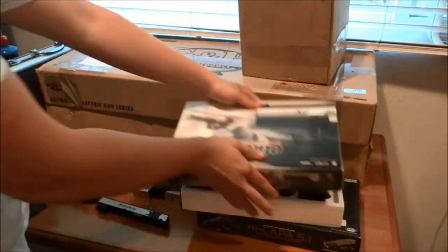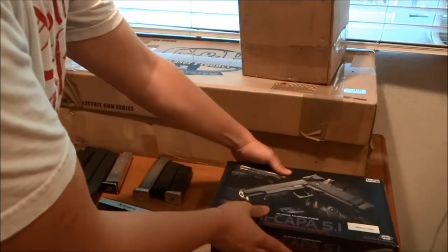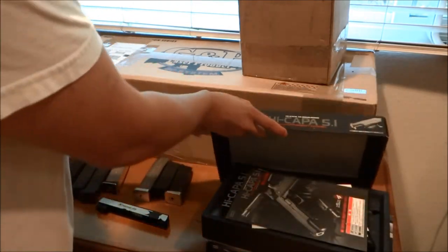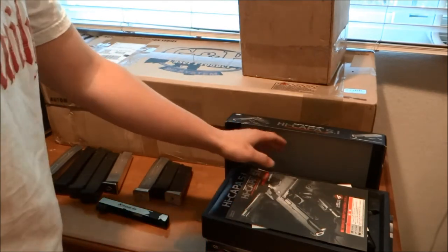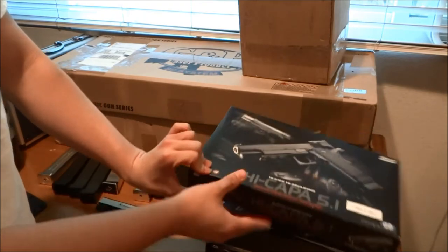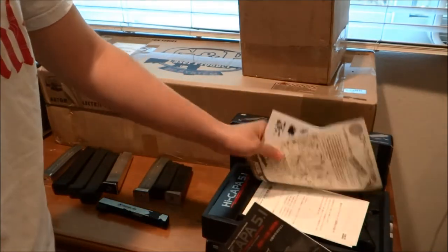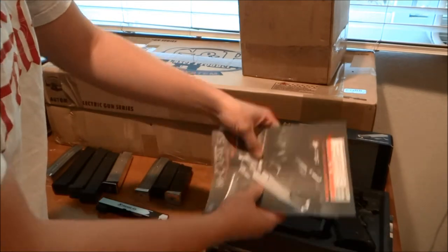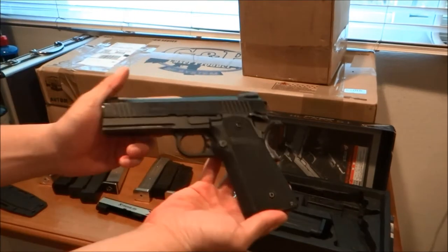Alright, putting this back. Next up - I actually already sent this to a friend of mine to do some work on, just changing the grip and some minor cleaning. As you can see, it's a Tokyo Marui Hi-Capa - it has the manual, paperwork and so on in there. The gun itself is just a standard 4.3.